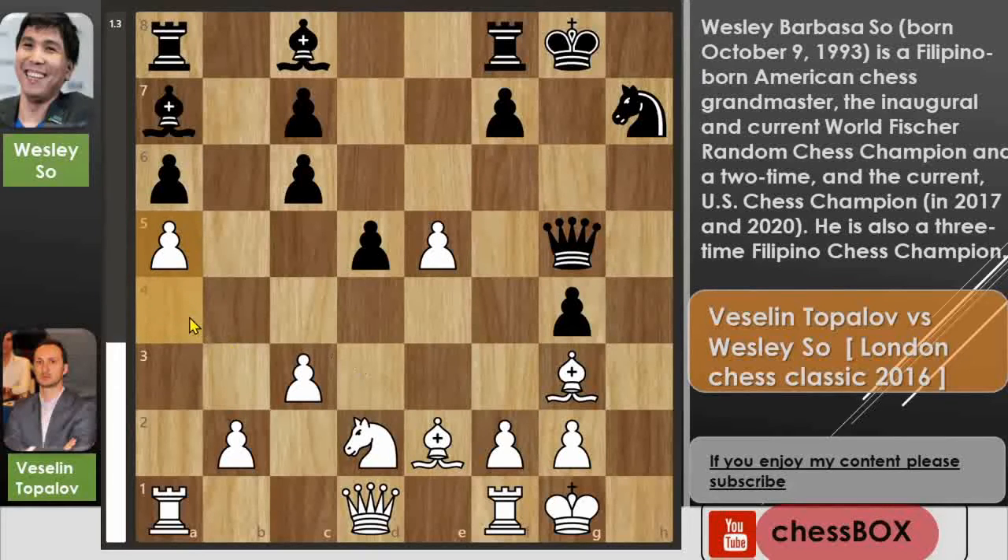But in the game, after queen to g5, Topolov just pushed a5 — which is a blunder. You can pause the video here and find the strongest move for Black. If you found f5, that is the strongest move in this position.